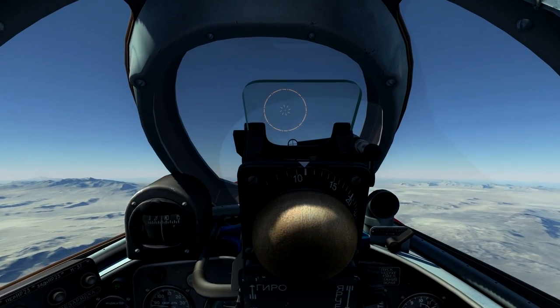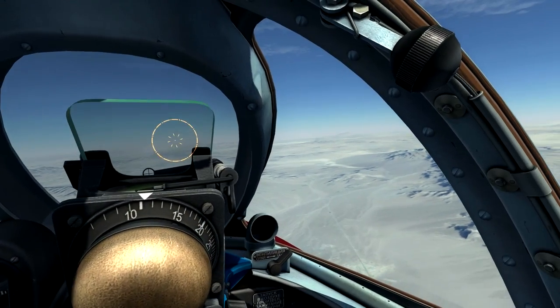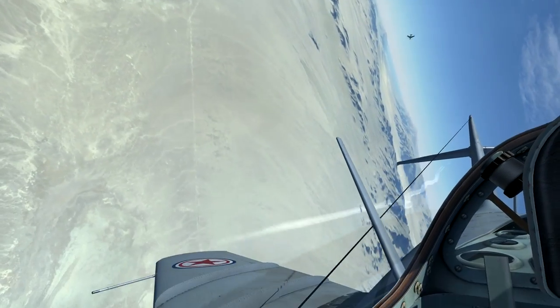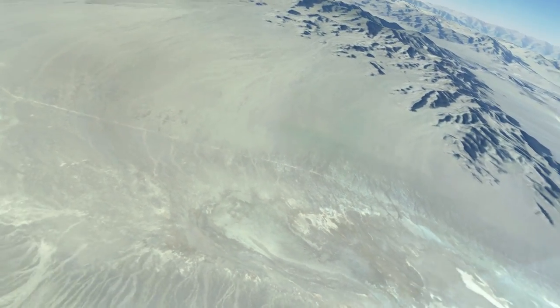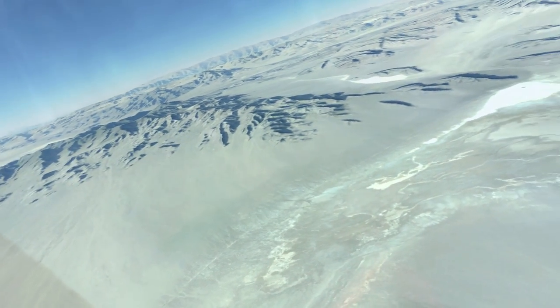So let's go ahead and jump into an engagement and see how these are used in practice. I'm coming into the merge with the Sabre with the gunsight fixed. Gun safety off with left control and space. Coming around, I generally want to keep the speed between 600 and 650 kilometers per hour. This tends to be the sweet spot for the MiG-15 BIS in air combat maneuvering.